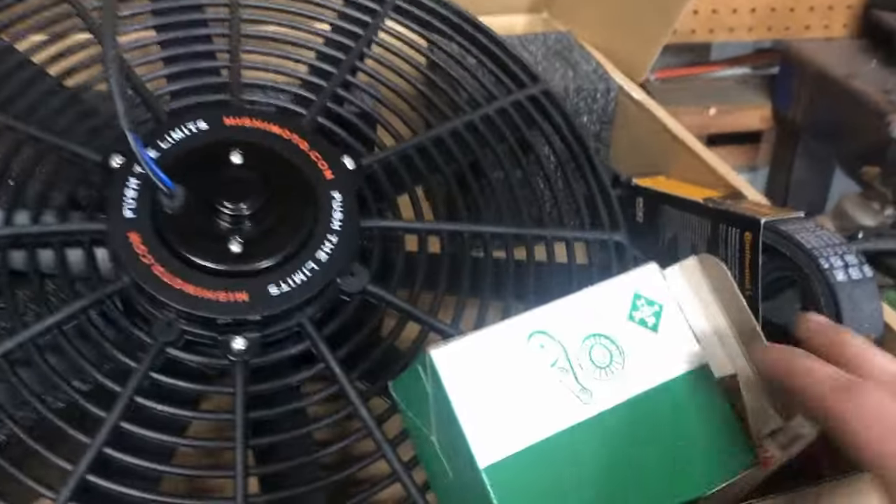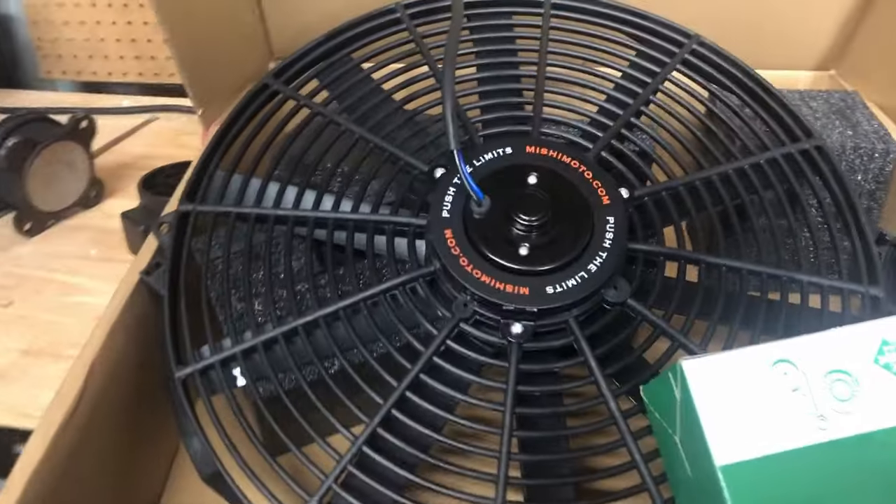My electric fan and tensioner came in yesterday, so I was super excited to get it put in. But when I was going to get everything out and take a look, I noticed coolant dripping down the front of the radiator. I saw a straight stream coming down the front. So I've got to fix this up, and I don't feel like buying a brand new radiator, so I'm going to just try and JB Weld it.